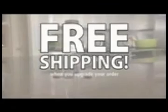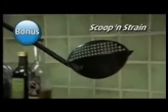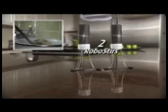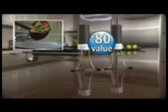Order now and find out about free shipping. As a bonus, we'll double the value to two RoboStirs and also include the Scoop & Strain, the ladle with built-in straining grid. Just pay separate processing. That means you get two RoboStirs and the Scoop & Strain — an $80 value — all for just $10.